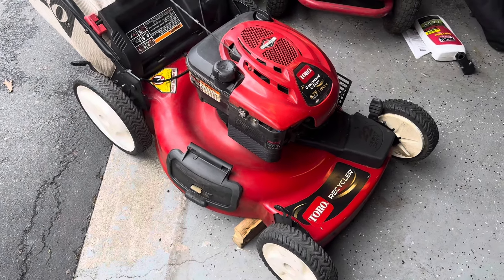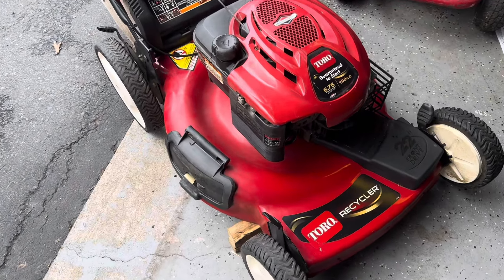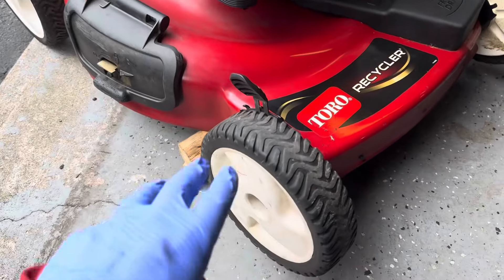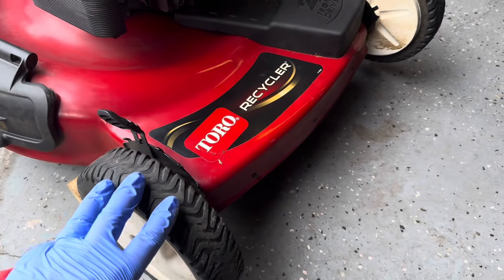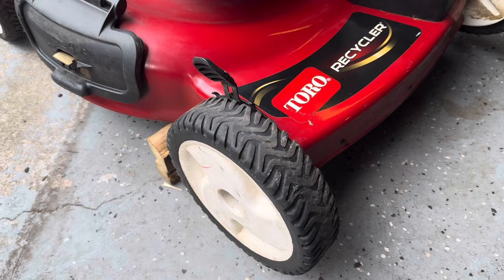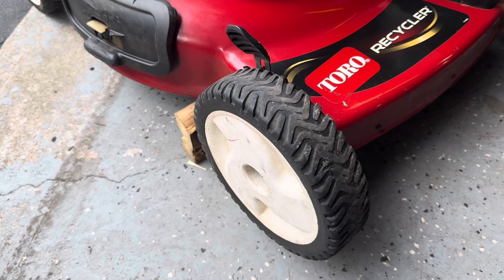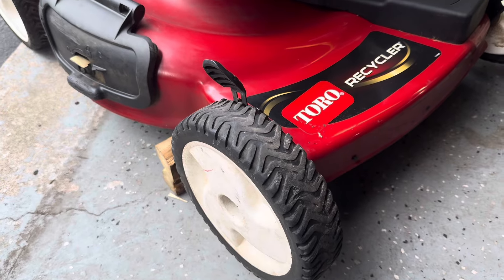Hey, Shoni here. Just got this Toro recycler in and the complaint is that when you put the drive on, this wheel doesn't turn — that one will turn, but this one just kind of lackadaisically moves a little bit. I already diagnosed it, so I'm gonna show you how to fix this.